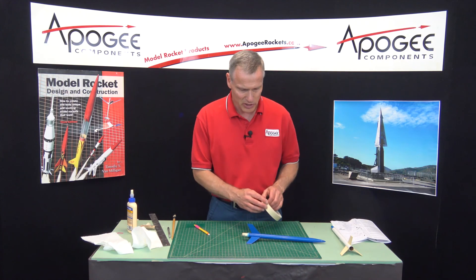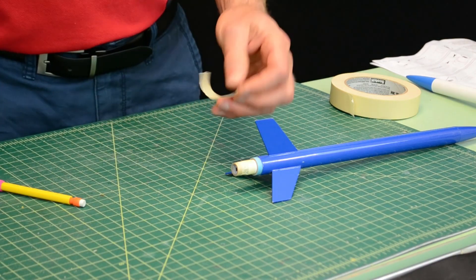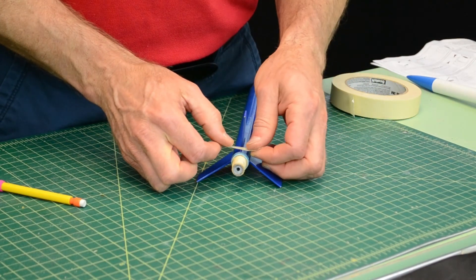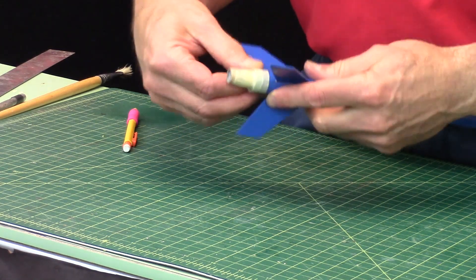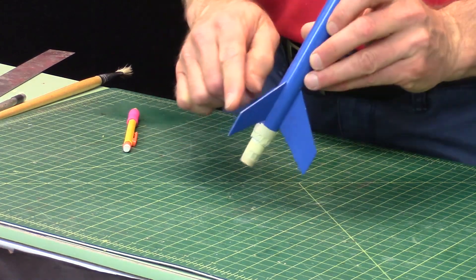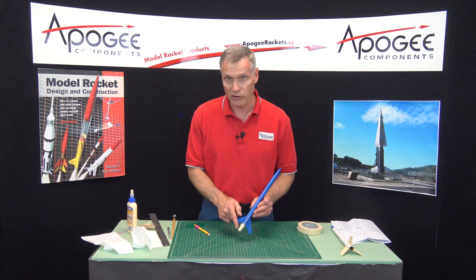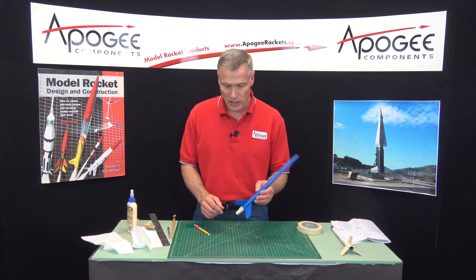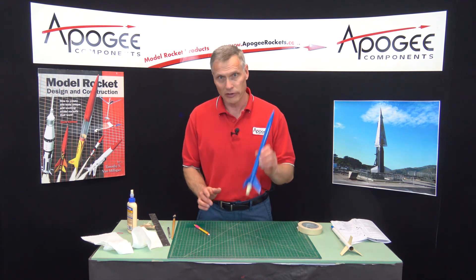So again, we can just wrap tape around it. I don't need that much tape because I only have to tape around that little blue ring. Now the Blue Streak is such an overstable rocket because of these big fins that hanging the motor out is not going to affect the flight. It's going to fly just fine in this configuration. You don't need to add nose weight or anything — just fly it. It's going to be great.